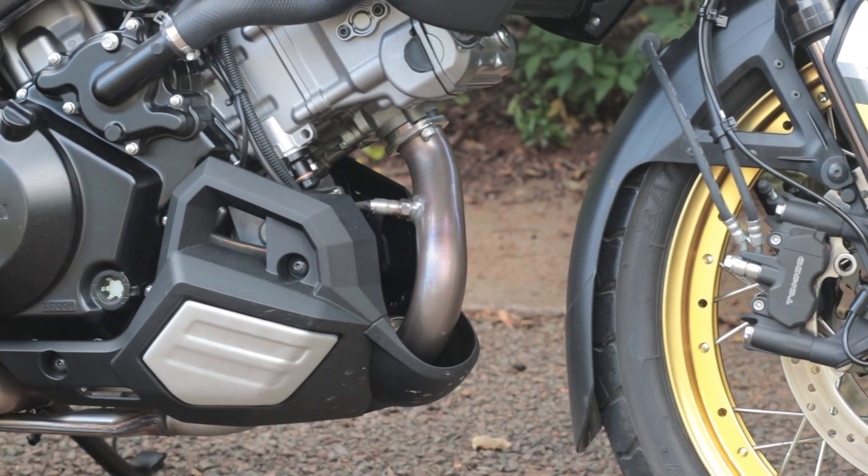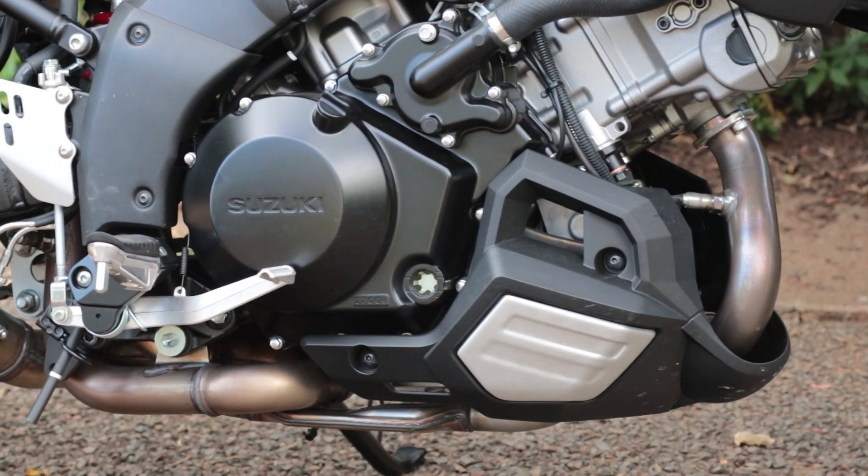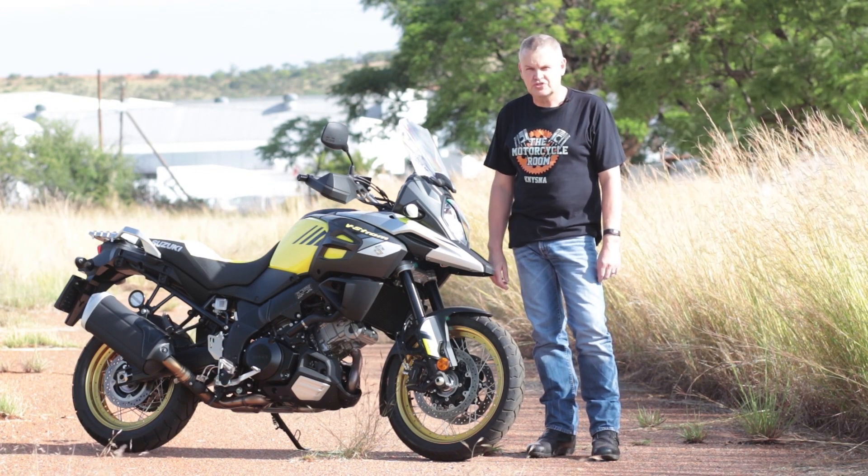Other styling updates to the XT model include spoked wheels and a belly pan over the engine. Right here on the side it reads 'Sport Adventure Tourer.'